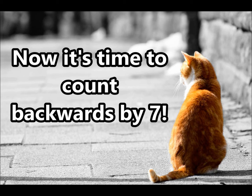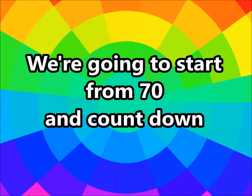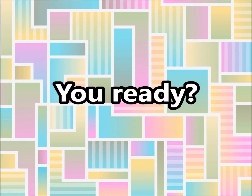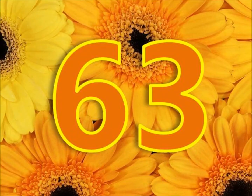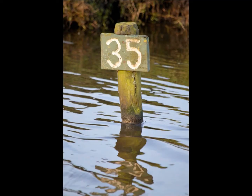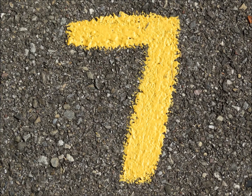Alright guys, now it's time to count backwards by 7. We're gonna start from 70 and count down. You ready? Let's do it! 70, 63, 56, 49, 42, 35, 28, 21, 14, and 7.